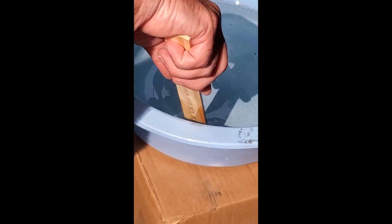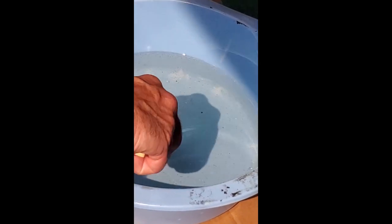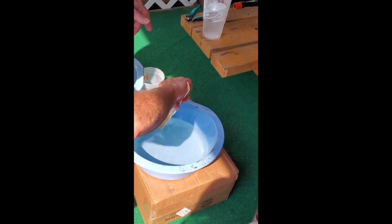The worst part is all the bubbles — see the bubbles in it? Step back so the sunlight's on it. See all the bubbles? I really don't want the bubbles. Some of those might not be bubbles? No, those are all air bubbles. There are ways to make them come out.